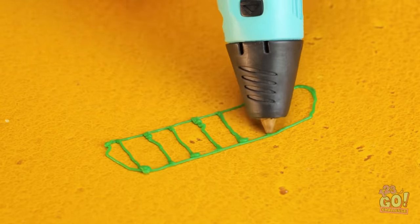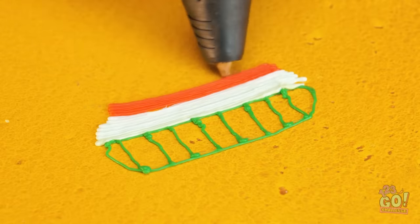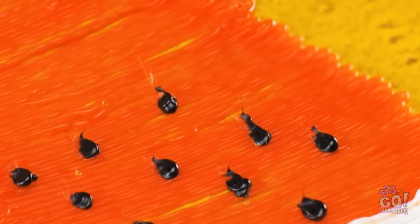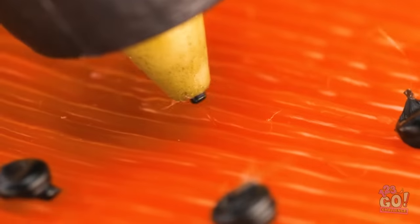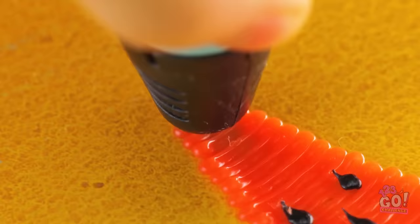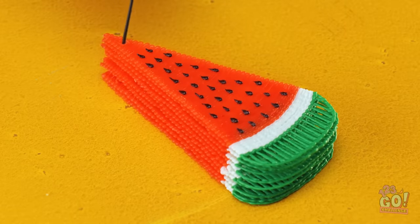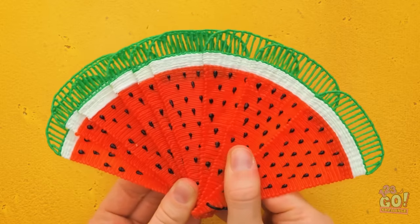I'll start by drawing a sausage shape and then filling it with lines. Now I need some white plastic, then I can switch to red. I'll taper this part — I want it to be a triangle. I can add black dots to it; I want it to look like a watermelon. It's all about the finer details. I'll punch a hole at the point of the triangle, then add more watermelons on top and build up the layers. I'll thread a plastic tie through the holes. When I open it up, I've got my own fan!